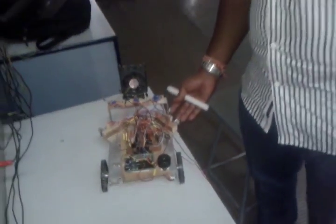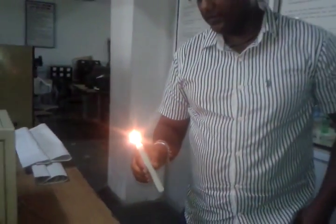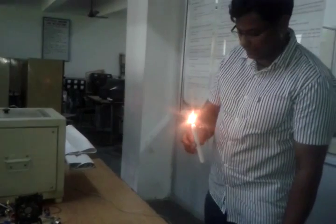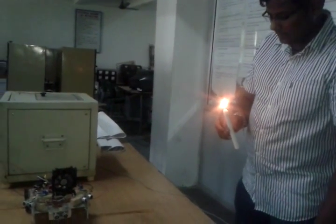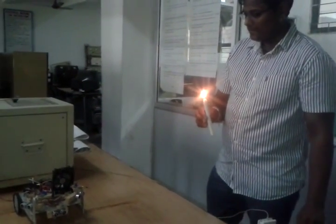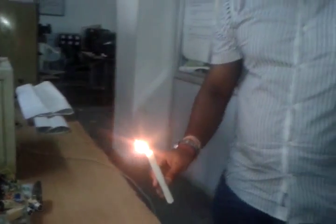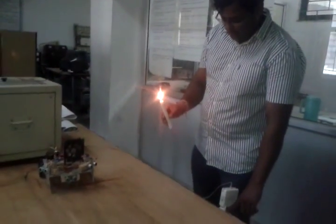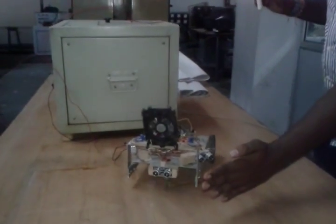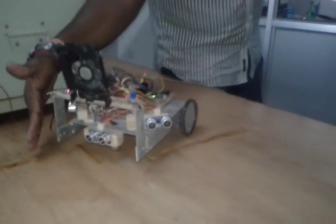We are going to demonstrate the working of this project again. The power supply is started. Here is the obstacle detection — showing how it detects an obstacle from the left side. Similarly, if there is an obstacle on the right side, the robot moves accordingly.